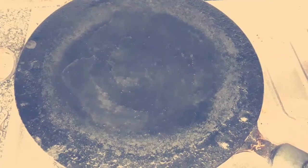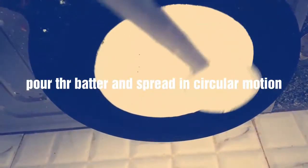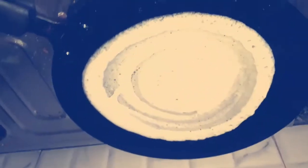Once the tava is hot, you can start adding the batter. Take the batter in a ladle and add it in the middle of the pan. Start spreading it in a circular motion to get a dosa sheet.